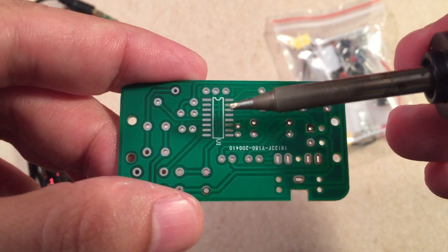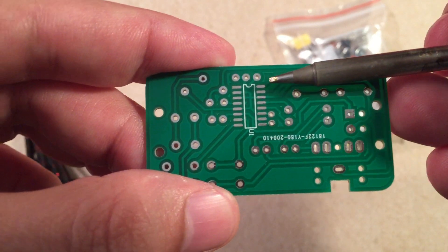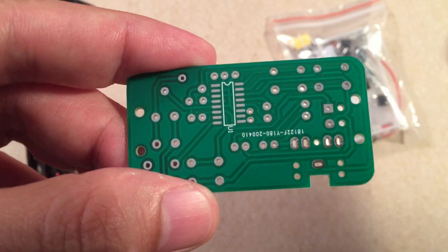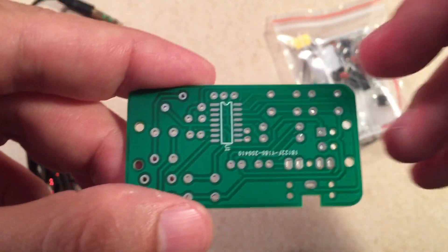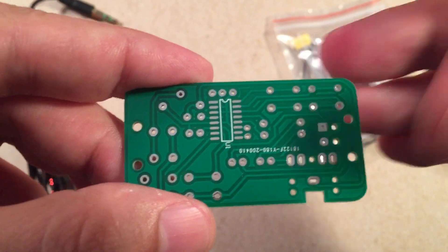And you guys should be able to do it too if you have the right tip size. A 1.2 millimeter tip is good for dragging, and the smaller one — about 0.7 millimeter — is really good for tacking. So always good to invest in some small tips.